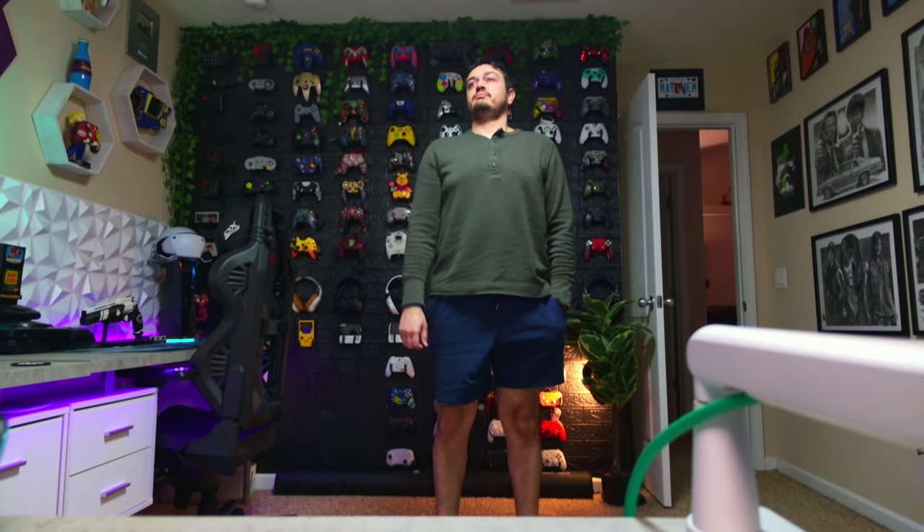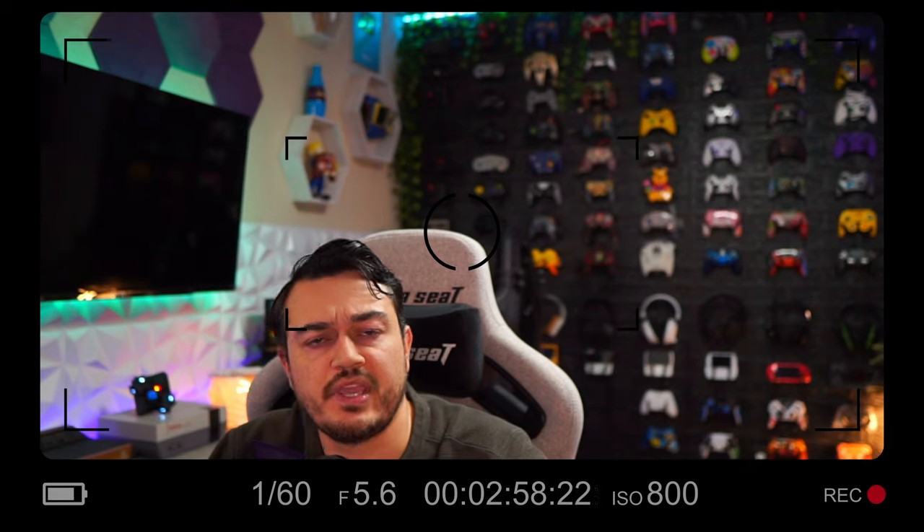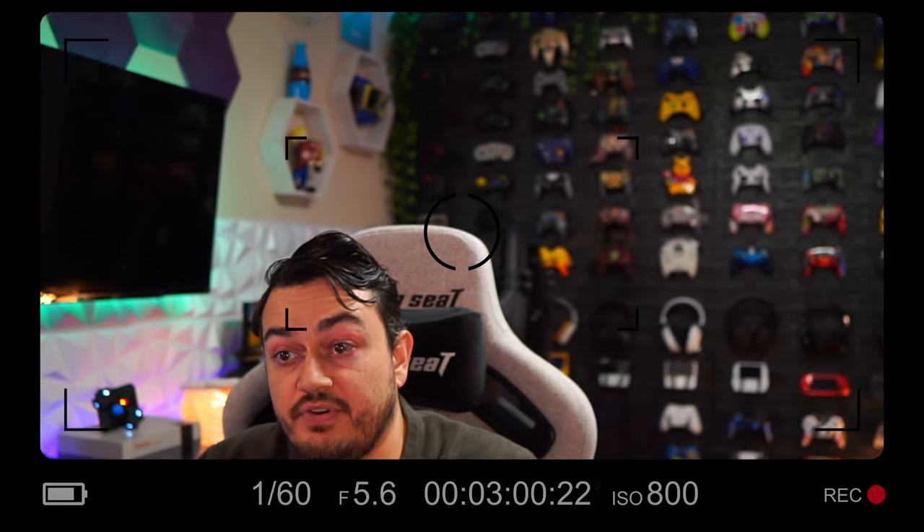If it sounds like I'm really massaging the back and the feet and other places of this webcam, I like it a whole hell of a lot. Full disclosure, OBSBOT did send this camera out for a comprehensive review, but I haven't been paid a dime or told to say anything about it. They don't get to see a private preview of this video, and everything from the unboxing to the setup to the final verdict is my honest thoughts. Let's get it.